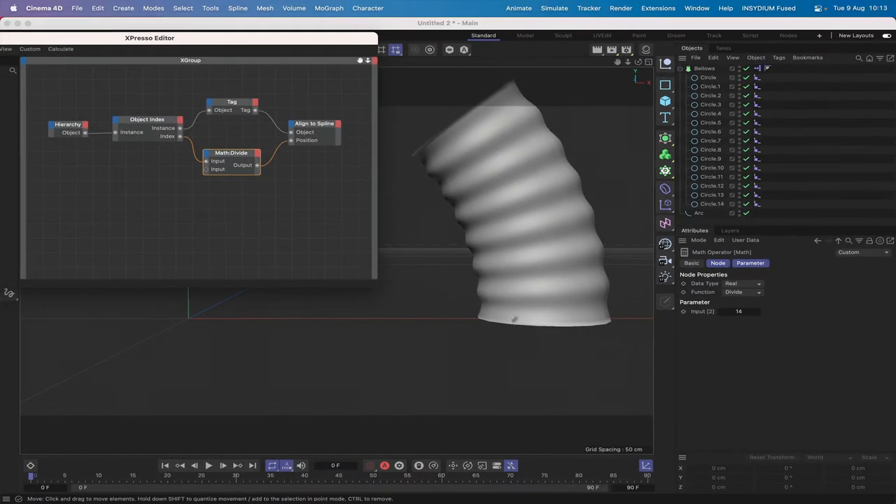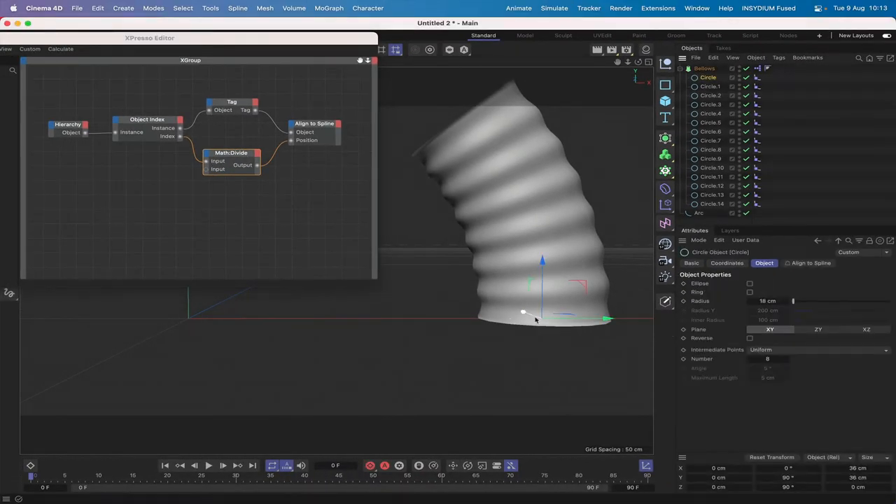There is an issue you may or may not get with the first circle — it may be at zero in its Z. If it is, it'll look a bit strange. If that happens, just change that to 90 degrees in there and that will sort it out. That's just a little bit of error checking you can do if you get this issue.